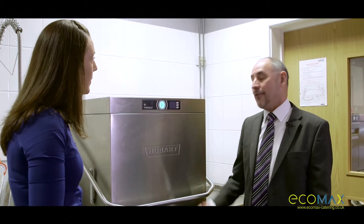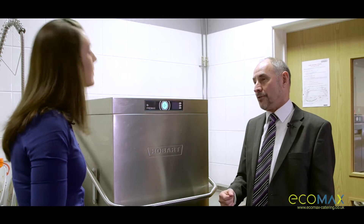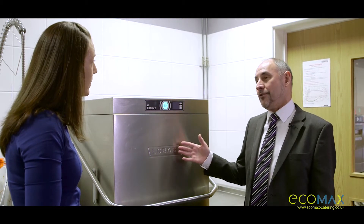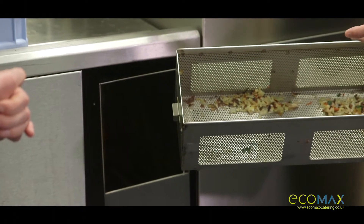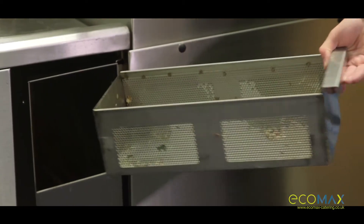With conventional machines, the food debris is kept within the machine, to the detriment of the quality of the wash of the product you're putting in it. The unique advantage of the PreMax is that it removes the solid and soiled to a basket at the side, and maintains the clarity and quality of the water to give a better wash result.